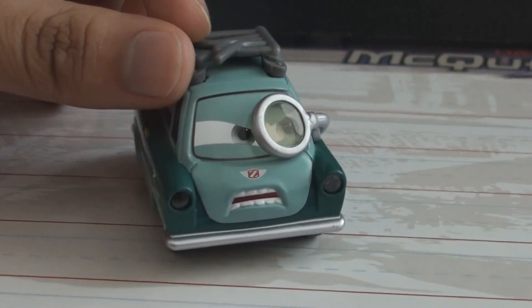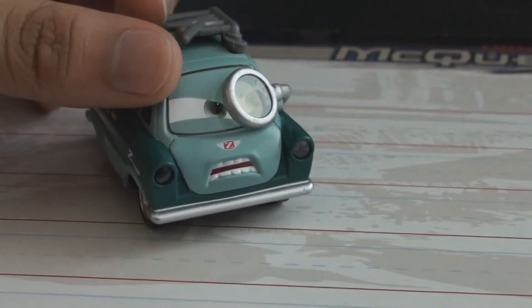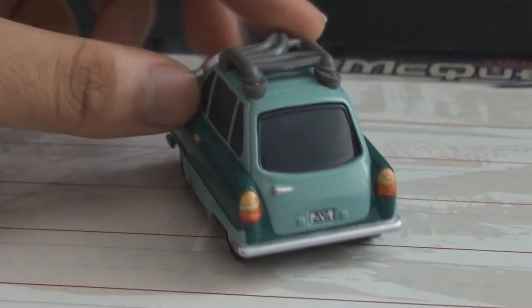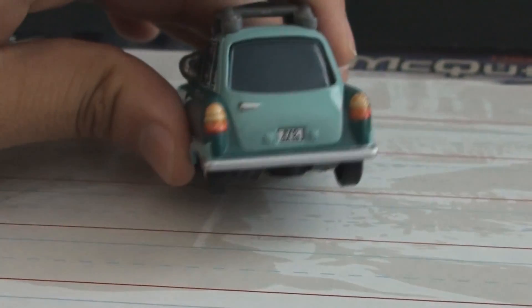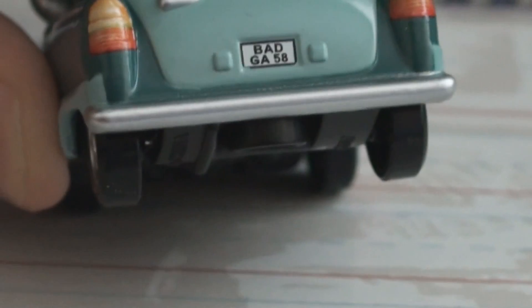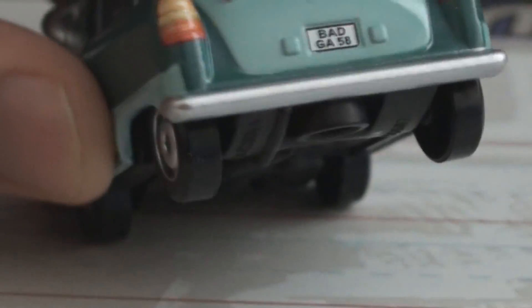It's actually made out of plastic. It's not glass. Check out his license plate, I thought that was pretty funny — Bad GA-58. I don't know what GA-58 is supposed to stand for, but it must mean something. This is the bottom.